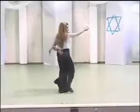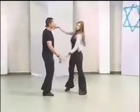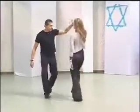Touch, turn the lady, and stretch back, and go in. One in front and one behind, sway, turn, out, and then go out.